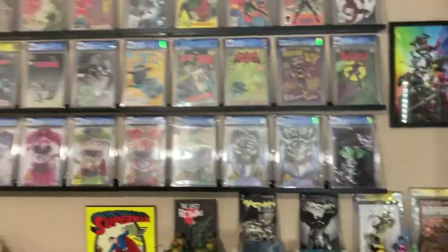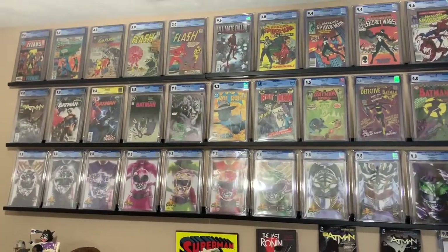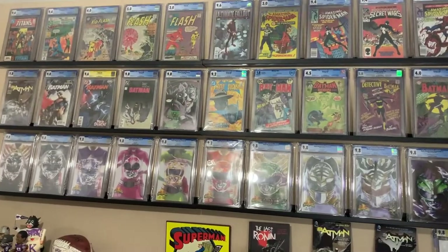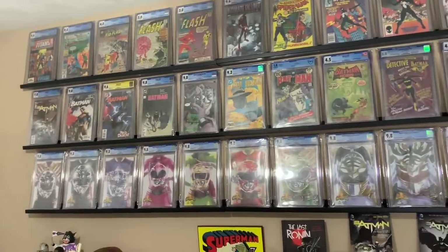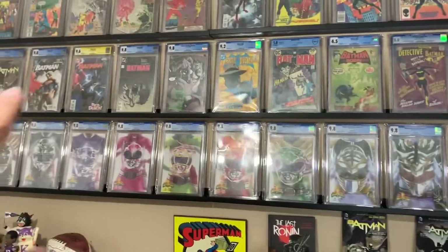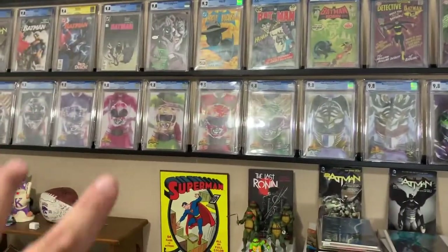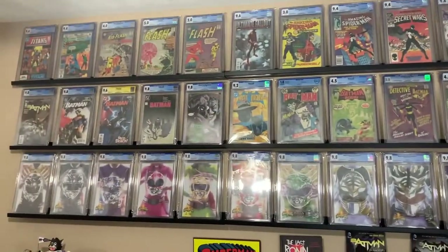I am very very happy with where I'm at — this looks awesome. I've heard nothing but negative things about my lighting up here, so I'll probably end up putting some rope lights underneath in between so you can see the comics a little better, maybe even some glow lights kind of like Gem Mint Collectibles does.